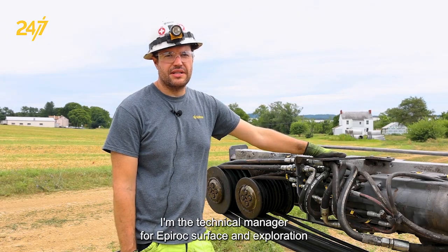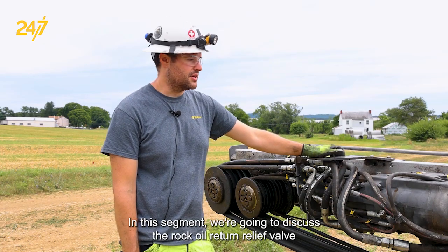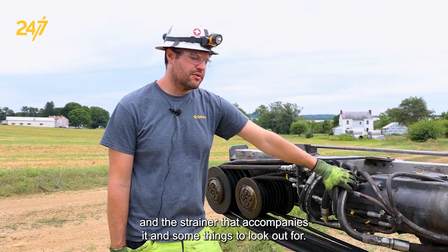Hi, my name is Joey Acardo. I'm the technical manager for Epiroc surface and exploration drills in the US. In this segment we're going to discuss the rock drill oil return relief valve and the strainer that accompanies it, and some things to look out for.